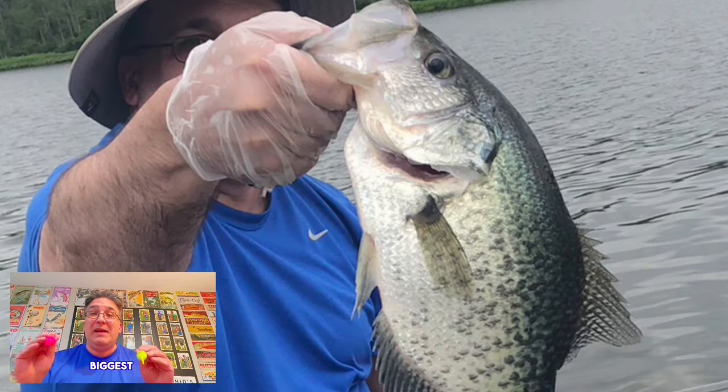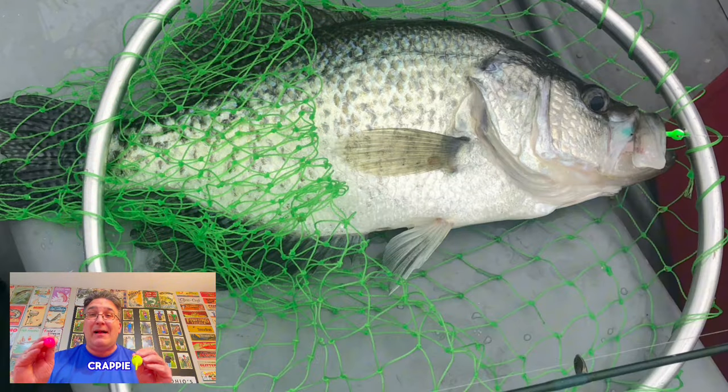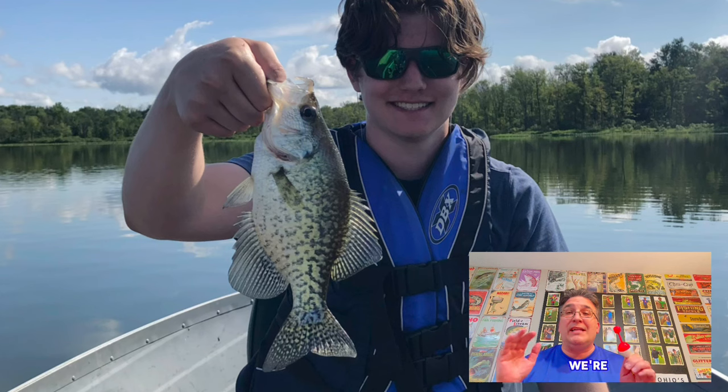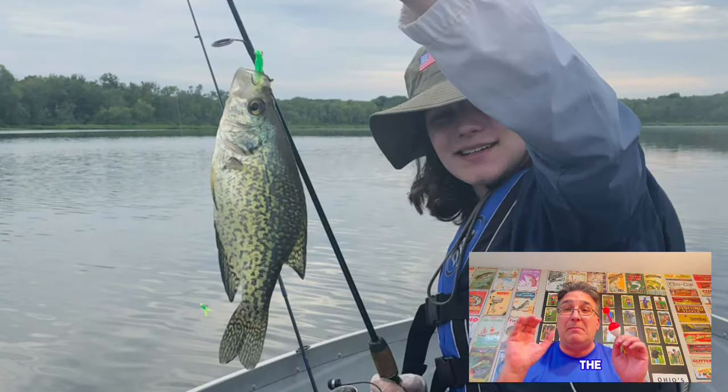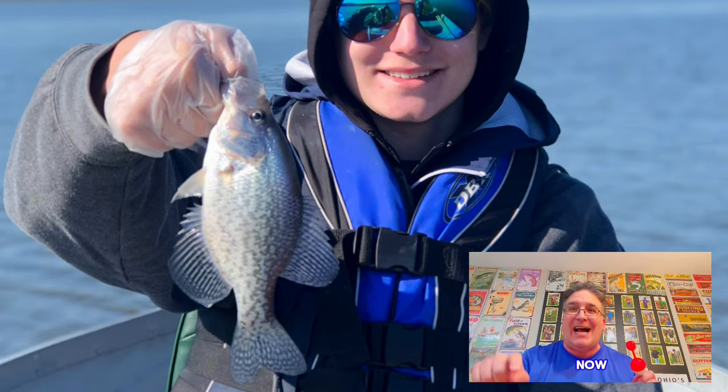Are you ready to catch the absolute biggest paper-mouthed slab crappie you've ever caught before? We're going to tell you the insider tips and special baits you need to catch the biggest crappie of your life right now.